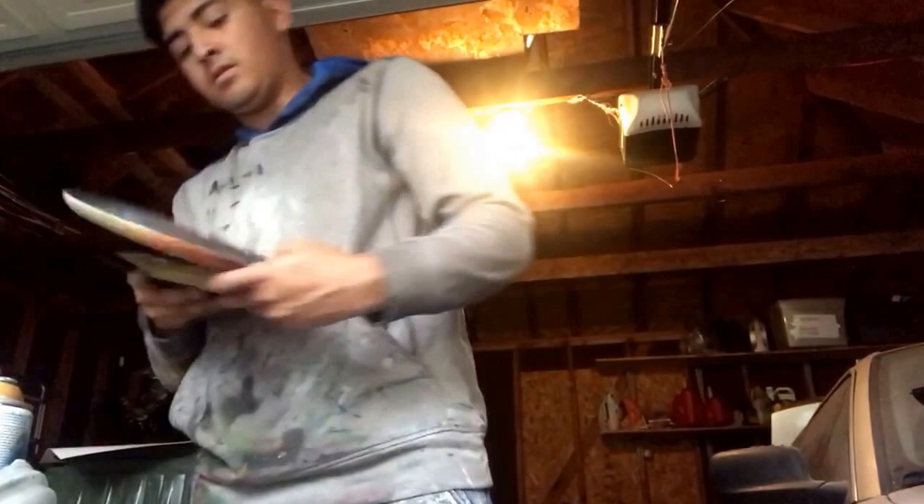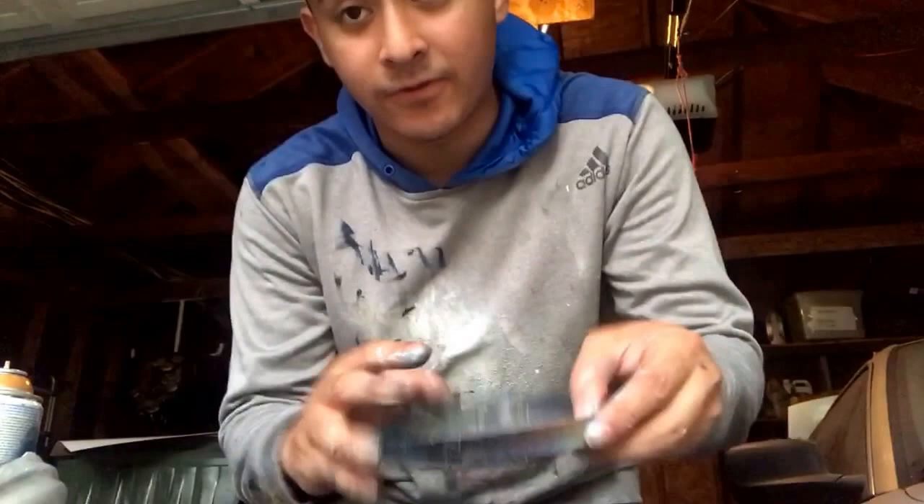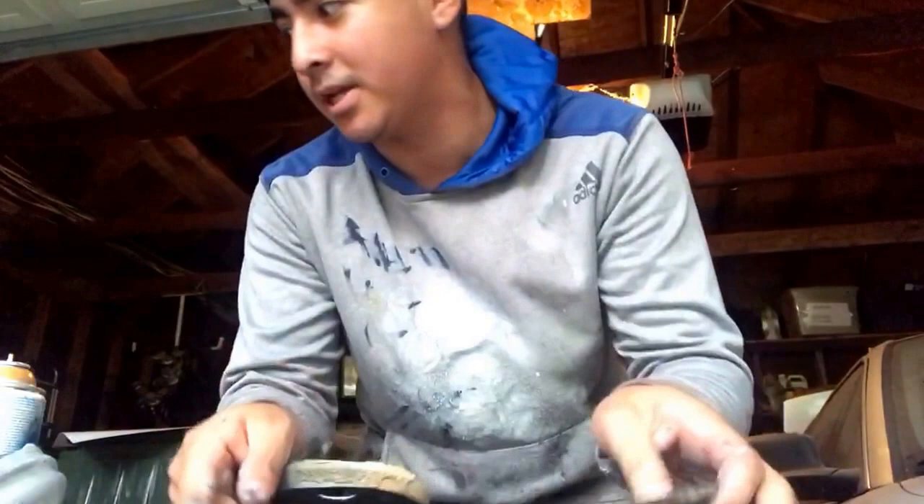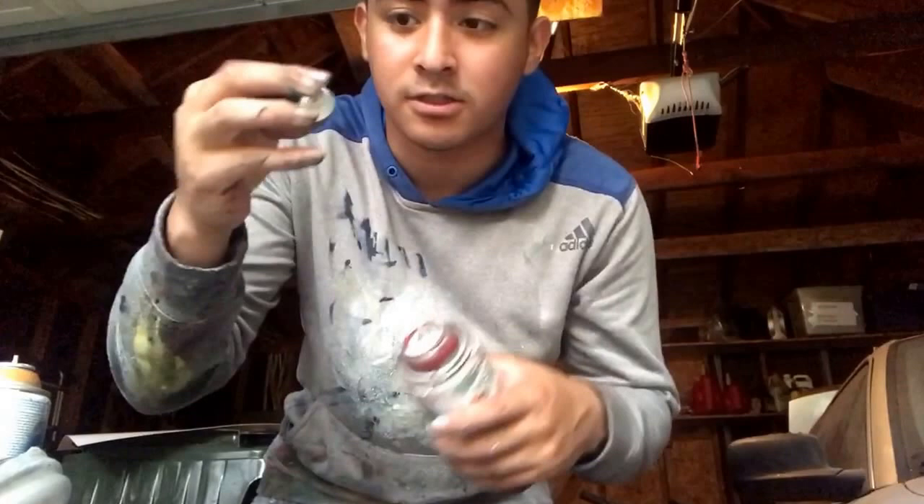After that, different plates, different circular objects — they don't have to be like these specifically. This is like a chandelier fitting where the chain hangs. There's a regular plate, there's a plastic plate. You can also use other circular objects like a can or a spray paint cap.